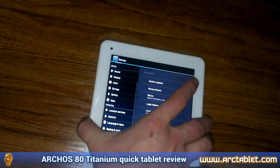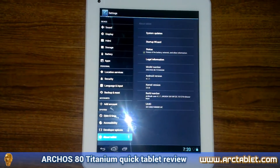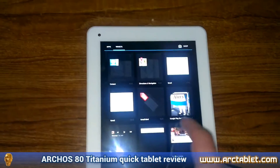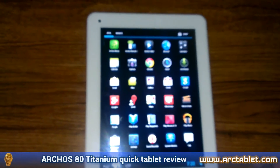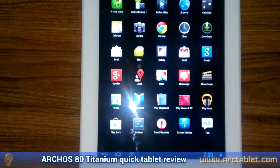At this moment, the tablet is available for purchase in the United Kingdom for £129 for the 8 GB version and £200 for the 16 GB version. In Europe and the United States, the tablet should be available starting from March in most stores for a price of €169 and respectively $169 for the US market.